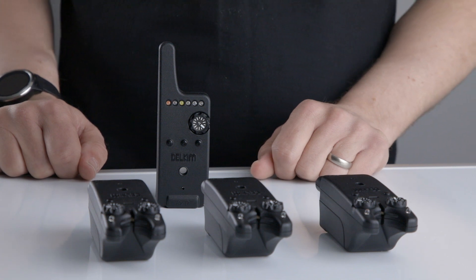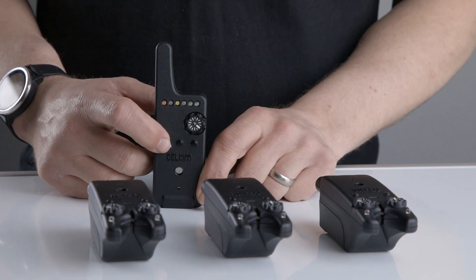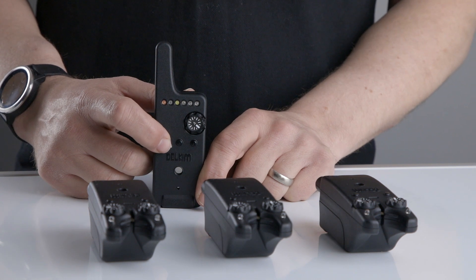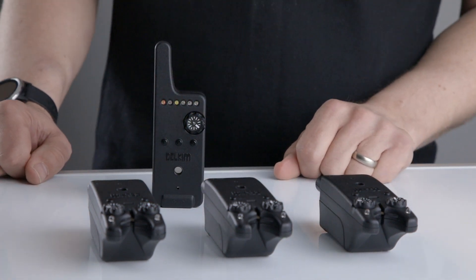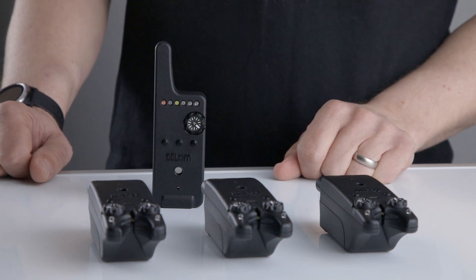When you have finished programming, just skip over any unwanted LED channels by pressing push button 1 and then you will get the pairing confirmation tones. Now your alarms are programmed into your receiver.